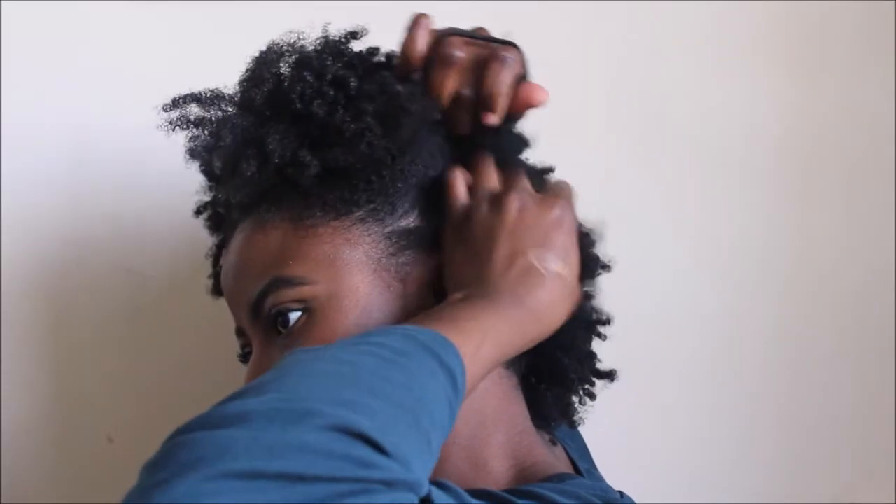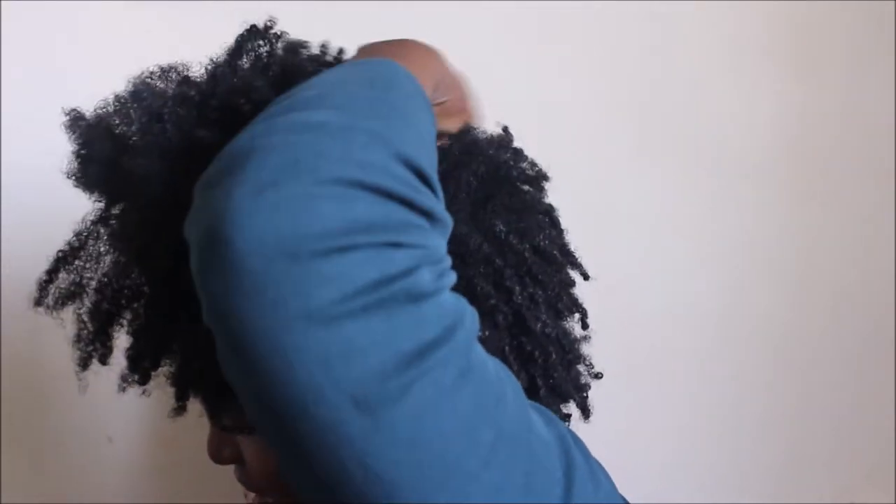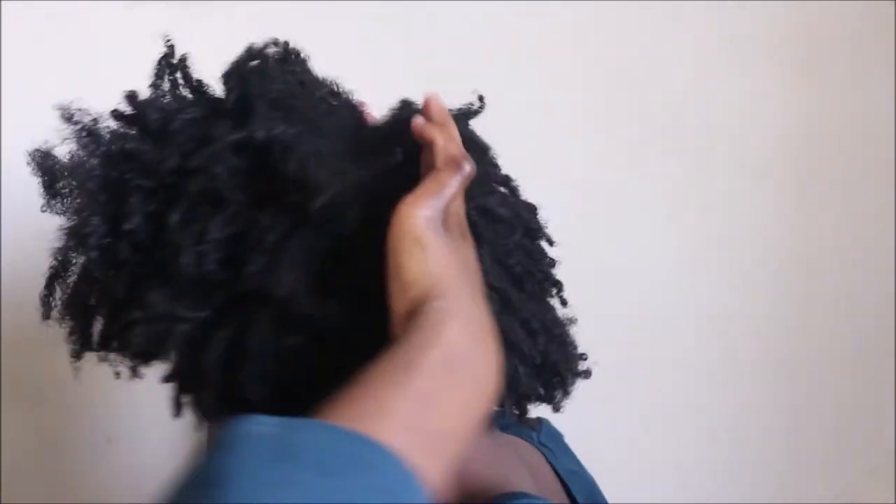I'll be doing this style on an old twist out. My hair is dirty and in need of a wash, that's why I'll be putting it in this kind of style — to be able to wear it for a couple more days before I have to wash it.